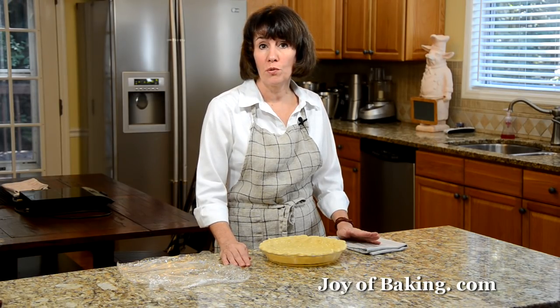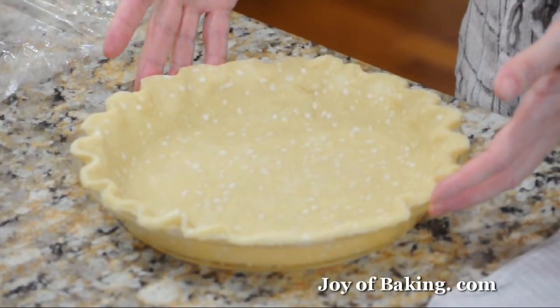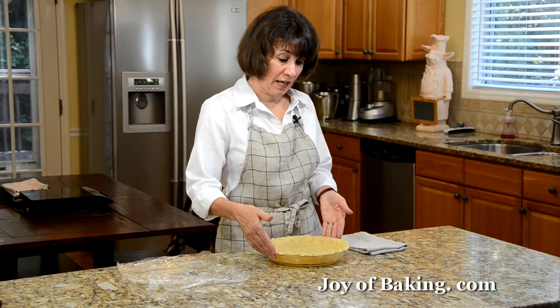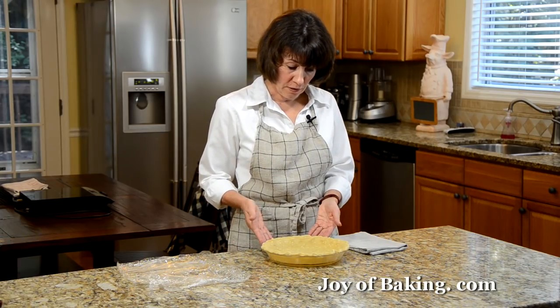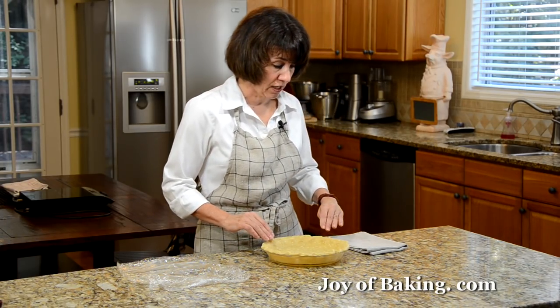To start we're going to do the pie crust. There is a recipe as well as a video on the site that shows how to make the pie crust, how to roll it out, and put it into your pie pan. Once you've done that you can trim the edges, or if there's overlapping pastry you can just tuck that under itself if you want a really thick crust on the outside.